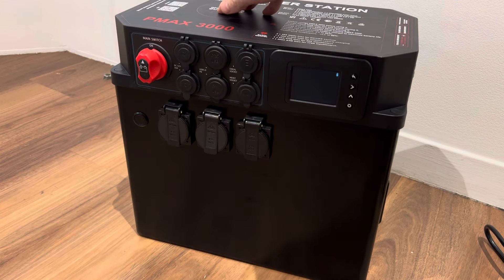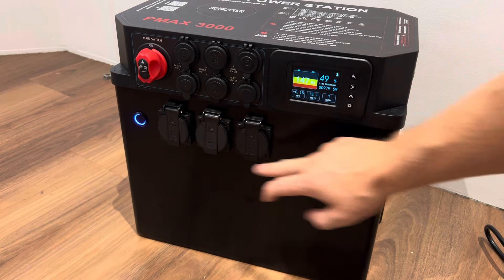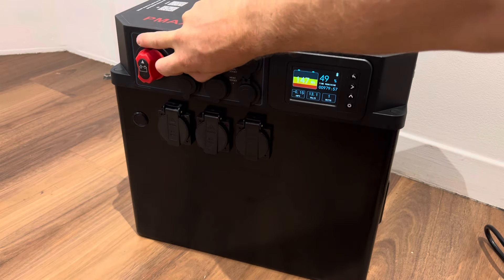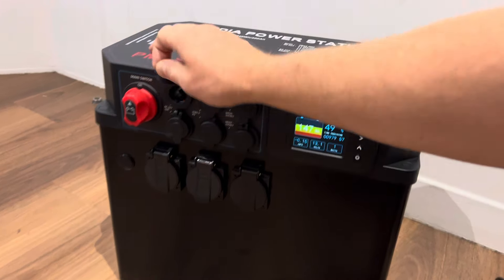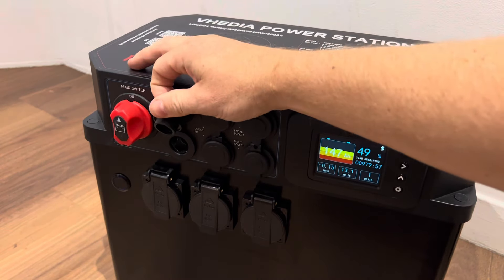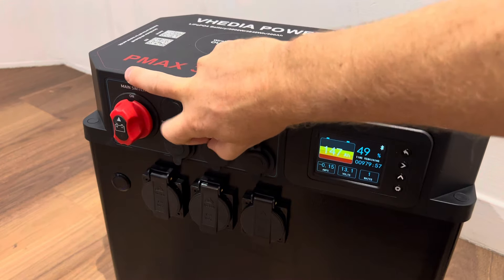Moving up to the top, we've got an isolator switch to turn it off and on. There's also your switch for your AC power. You've got a DC 12 volt here — standard cigarette — same here, standard cigarette. And then here you've got two USBs.